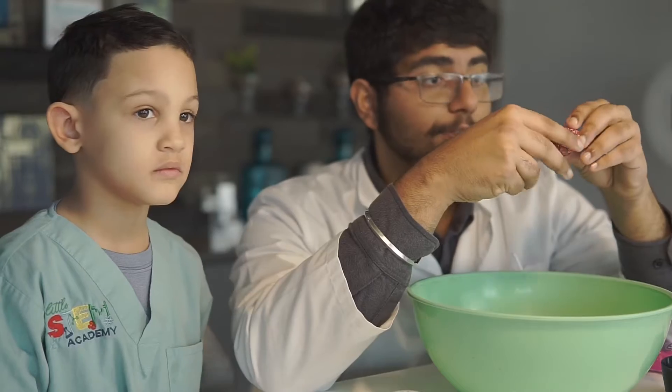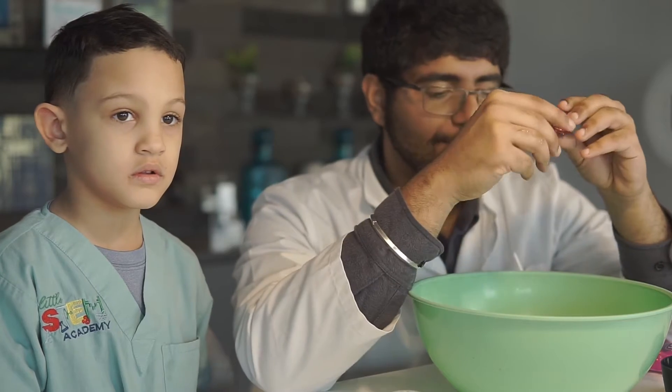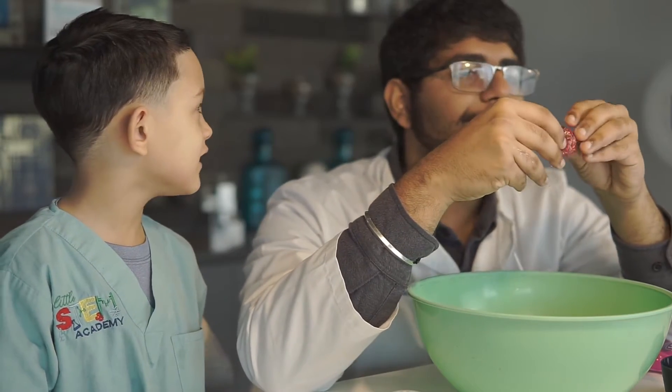A chemical reaction is irreversible, so there's no way we can take this and separate it back into our original borax. Like science?